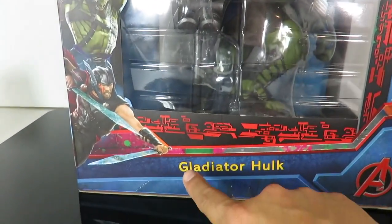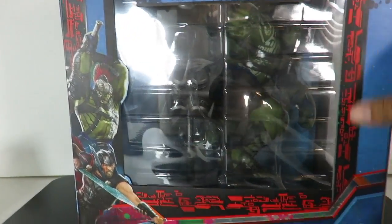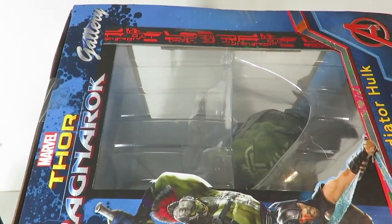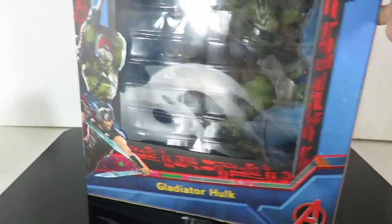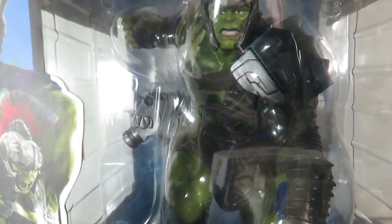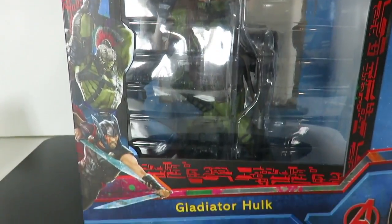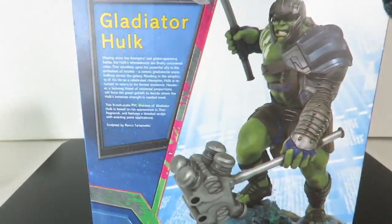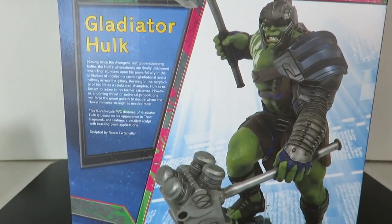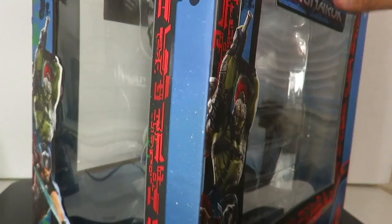Going into the packaging right here, you have Gladiator Hulk right over here. You have an image of Hulk and Thor on the bottom there, and then you got the A for the Avengers. You have an open window right there with pretty much the same graphics. Right over here, you got a really nice open window so you can see the actual statue. Coming to the back, you can see a back shot and side shot of the character. Right over here is the actual image of the Gladiator Hulk with a little bit of a read-up. Feel free to pause. That's pretty much it for the packaging. Let's go ahead and take a quick break and open this.